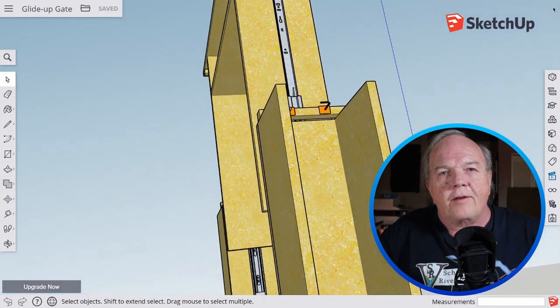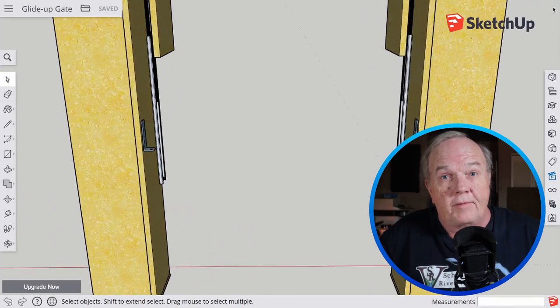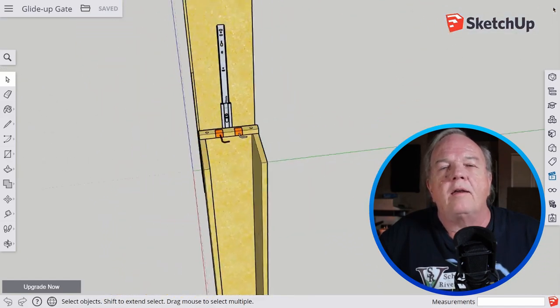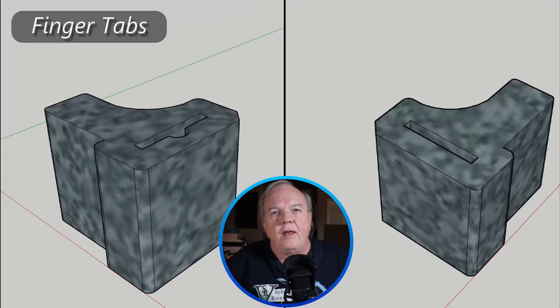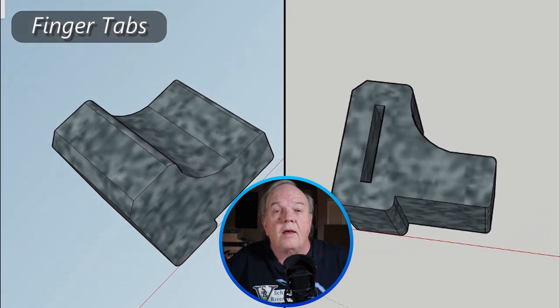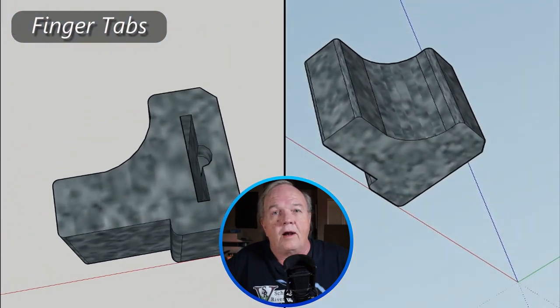I attached angle brackets to the support legs. These will serve as stop blocks to hold the gate in place when I want to come in and out of the train room. I attached these with only one screw and left them loose enough that they will pivot down into place as I raise the gate. I designed and 3D printed finger tabs to go over the angle brackets, which makes it a lot easier to move the angle brackets out of the way when I'm ready to lower the gate.